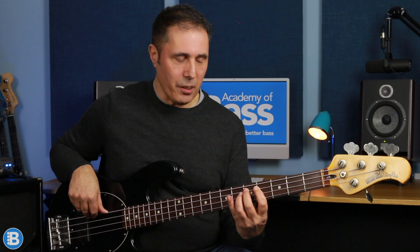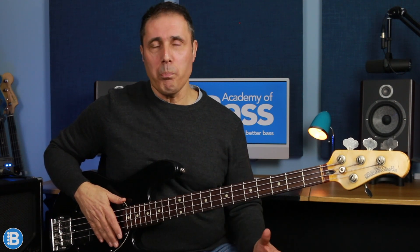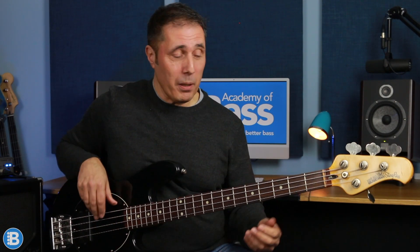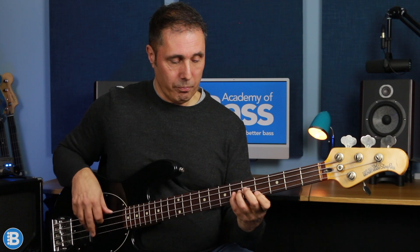So we've got B the root, then C sharp the second, then D the flat third - now that note's not in the major pentatonic scale - then D sharp the third, F sharp the fifth, G sharp the sixth, and then B the root an octave up. The addition of this D, the flat third, has turned this major pentatonic scale into something that sounds a little bit more bluesy. It's often referred to as the major blues scale. And this line sounds even better because it repeats when we get above the octave, making the line sound doubly bluesy.